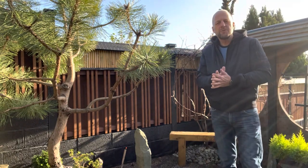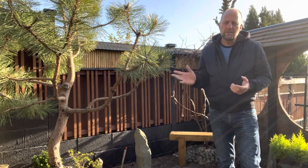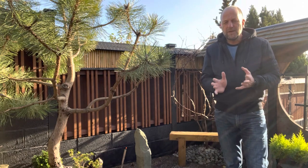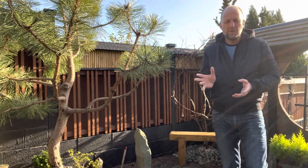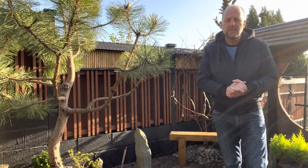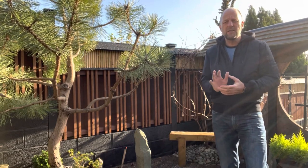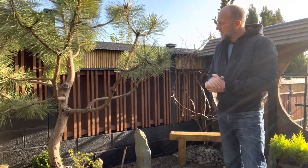I hope you enjoyed that video and I explained it enough for you to build your own Japanese style fence. In the video I said about an inch by inch for the batons — it's actually 30mm by 20mm, or thereabouts. That's what I used and it looks really good. Keep the same colour as the fence because it looks far better. I did try a different colour and it didn't work.